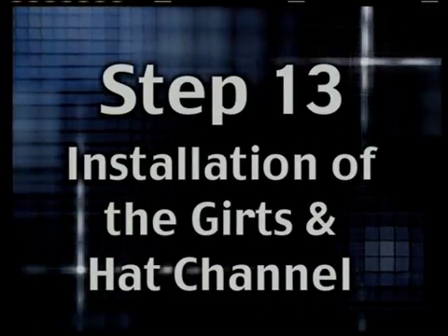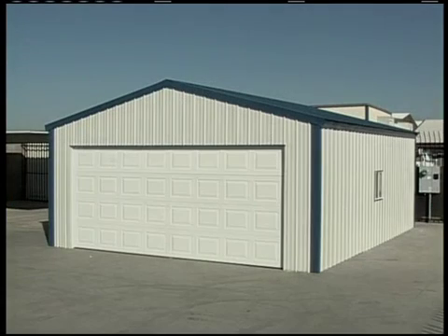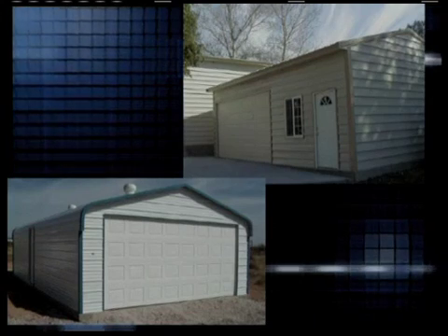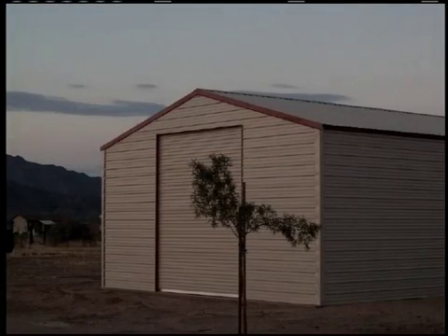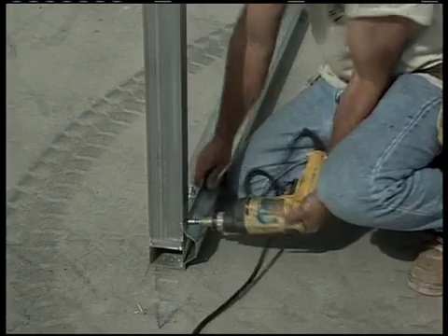Step 13: Installation of the girts and hat channel. The building we're putting up is a Sierra style. If the building you ordered is a Teton or a Sonoran, you have no girts or hat channel, as your panels are put on horizontally and affixed to the 2-inch by 3-inch vertical framing. In the case of the Mojave, you have hat channel on the roof and no girts. Now let's get on with the hat channel and girt installation in this Sierra building.